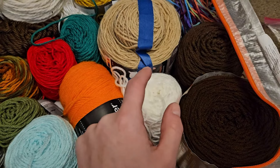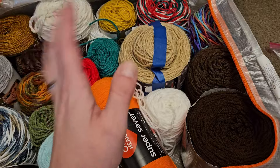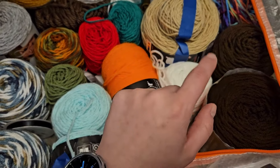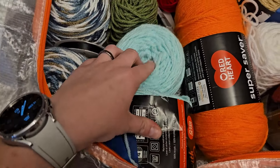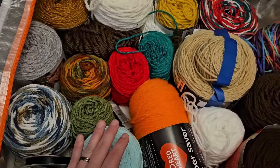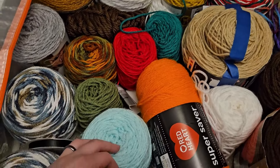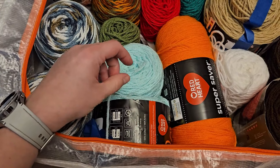I had bought these actually to make pumpkins with back when I was making pumpkins a hot minute ago, but that was going to be for the stems. This yarn was actually a gift from someone and it's a very pretty color, but I just need to find something to use it for. So if anyone has any recommendations for what I can use some of this stuff for, let me know.